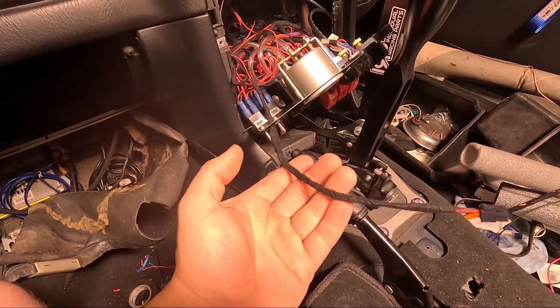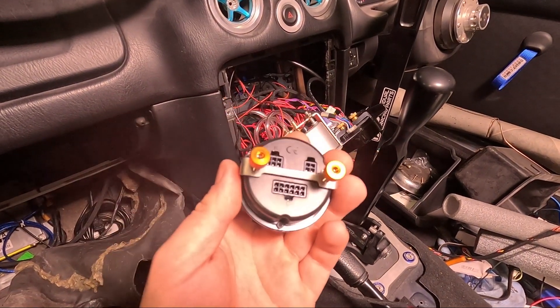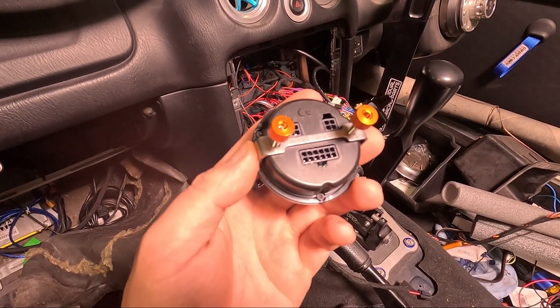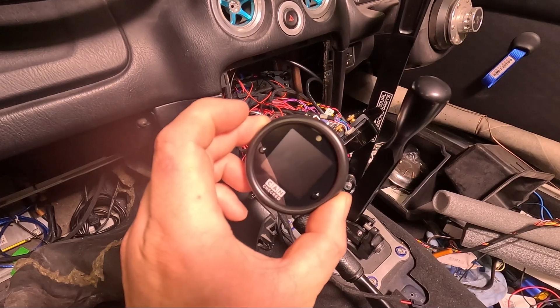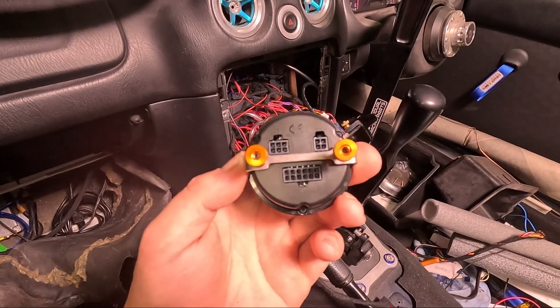That's pretty much all I'm installing on Plug B since I'm not using the USB part, so I can extend those wires and attach them to ground and 12-volt positive. With positive and negative connected behind the centre console, it's time to move on to Plug C. There are many ways to wire this up — you can add six additional sensors — but for me I'm only going to be using two wires: CAN High and CAN Low.